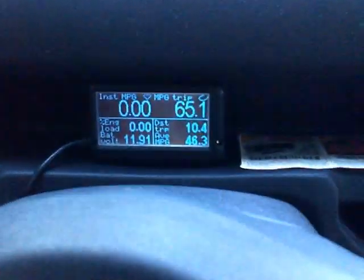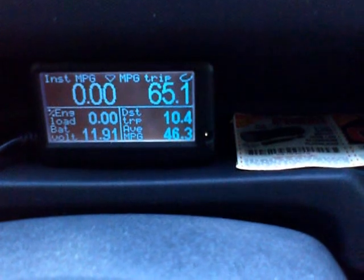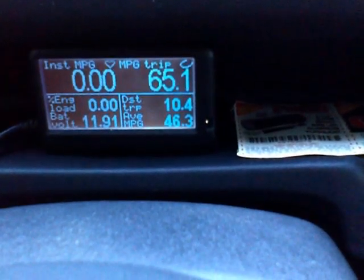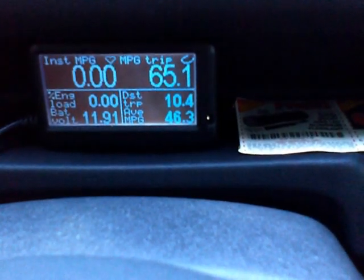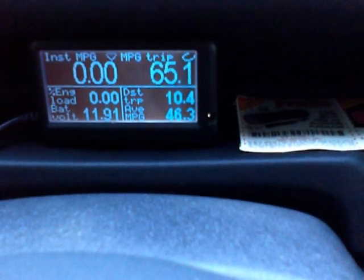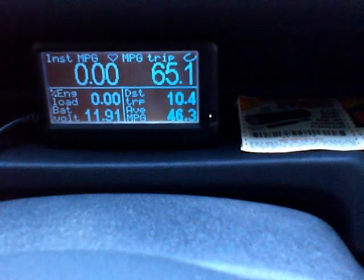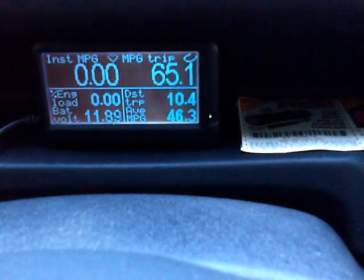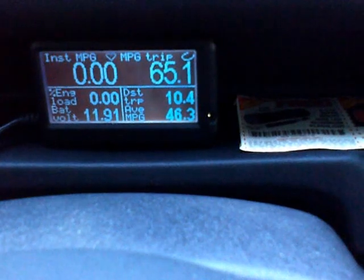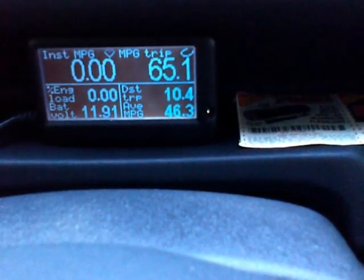There's an ultra gauge in this cubby hole under the steering wheel. It is set from the last trip, which shows that I got 65.1 miles per gallon — that's average trip miles per gallon on the upper right. On the upper left, when the car is traveling and the key is turned on, it will show the instant miles per gallon. When the engine is off, it will show zero like this.